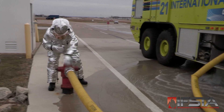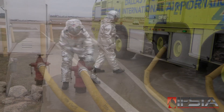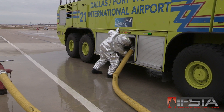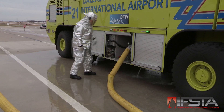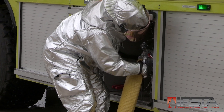When the ARF apparatus water tank is full, shut off the hydrant valve. Close the ARF apparatus water tank fill valve. Close ARF apparatus water tank pressure relief devices if necessary. Disconnect the supply hose from the ARF apparatus and hydrant.